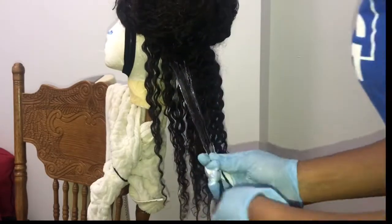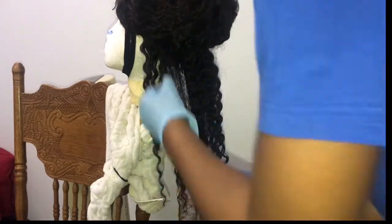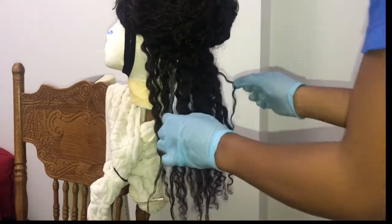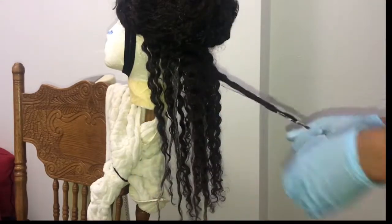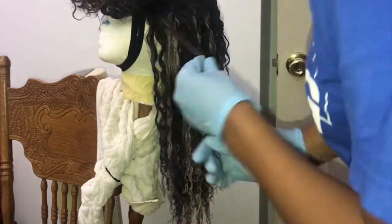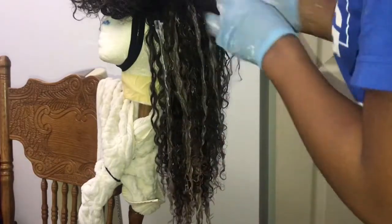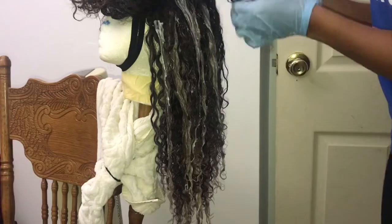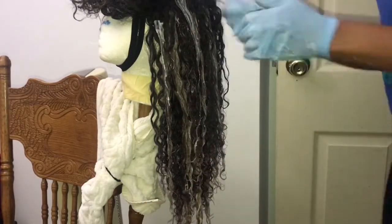I am applying the color in a checkerboard pattern — I skip a space and then apply the bleach, and then I skip another space of hair, then apply the bleach to the other side. If you look closely you can begin to see the streak effect as the bleach begins to process, and I continue this color pattern until I get to the top of the wig.